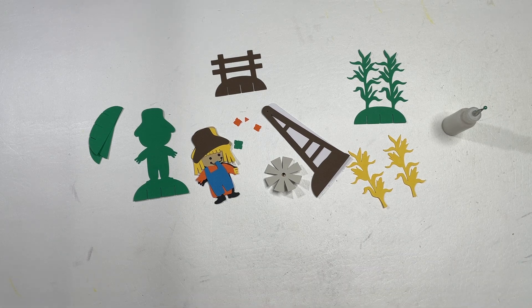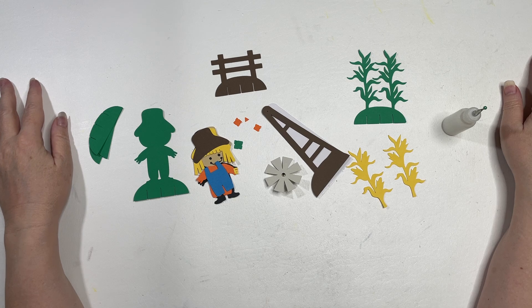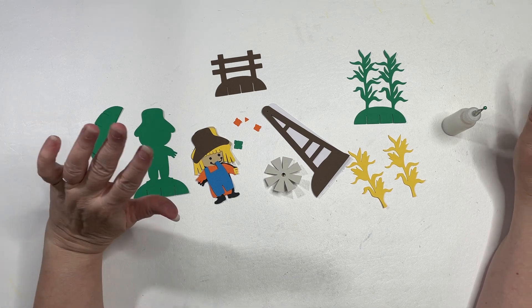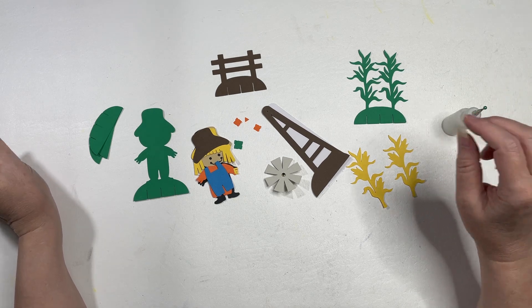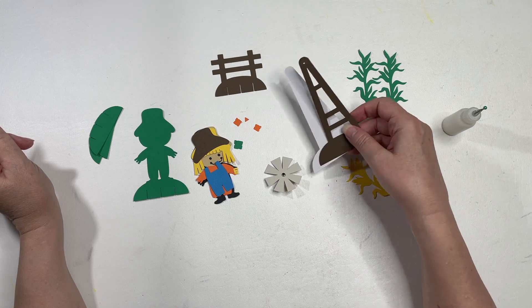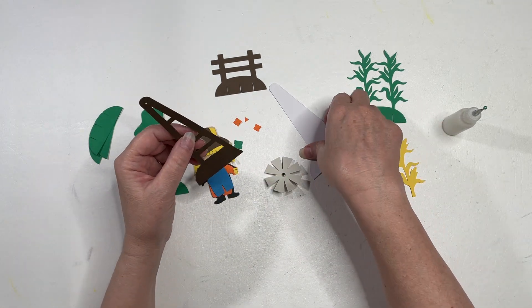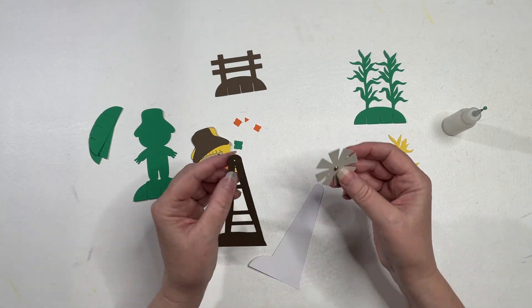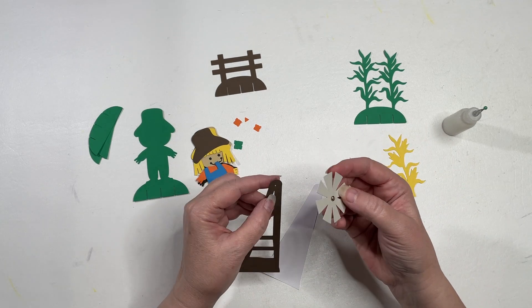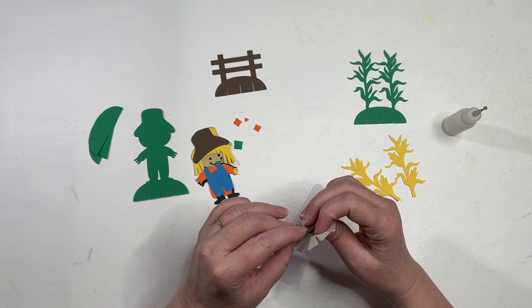In this video, we're assembling the Scarecrow Slice Card. I've got the pieces laid out here for my card. I'm going to start by assembling this back piece here, and I'm using a brad to attach my windmill.